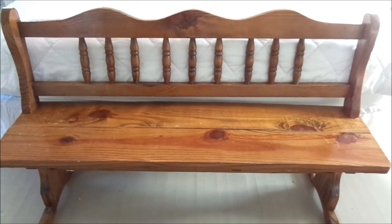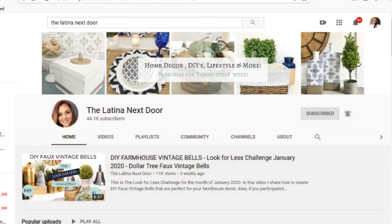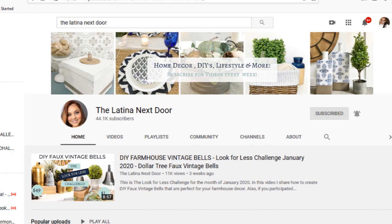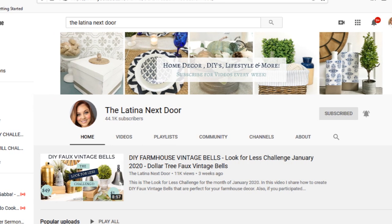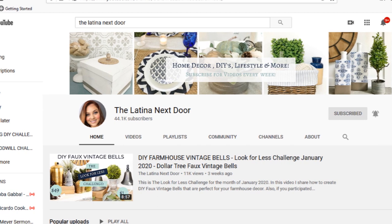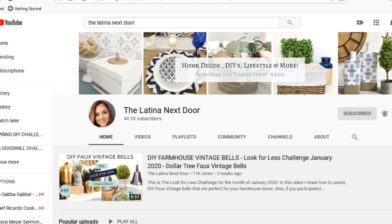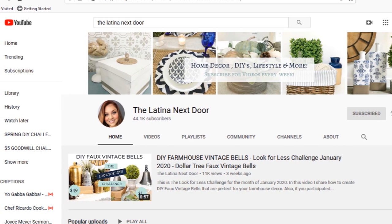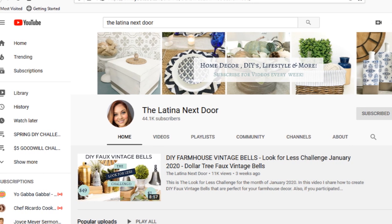Before I get into this bench, I want to talk about Yami. Yami is the host of this challenge and she hosts it every single month — it's the Look for Less challenge. Her channel is The Latina Next Door and she does a lot of DIYs, home decor, and thrifting. She also has a vlogging channel with her family, The Latinas Next Door.